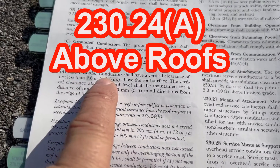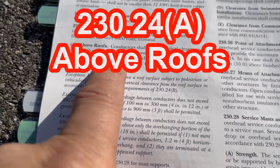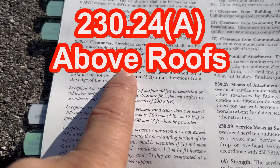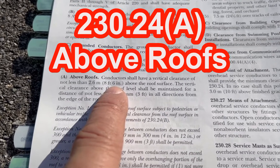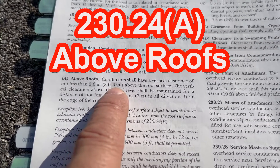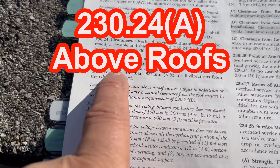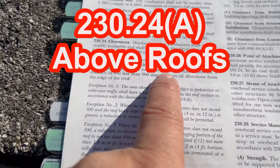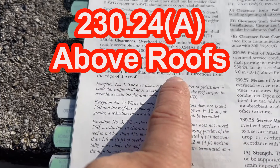What it says is: conductors shall have a vertical clearance of not less than 8 feet 6 inches above the roof surface. That's a change — it used to say 8 feet in the 2020 code, now it's 8 feet 6 inches. The vertical clearance above the roof level shall be maintained for a distance of not less than 3 feet in all directions from the edge of the roof.